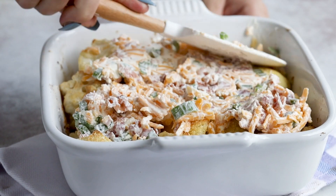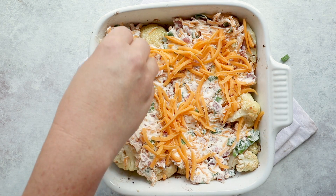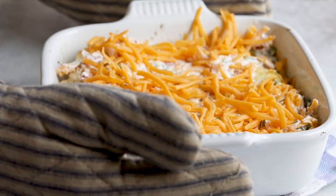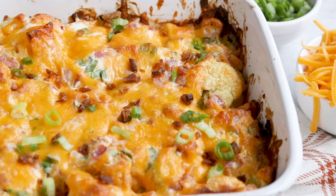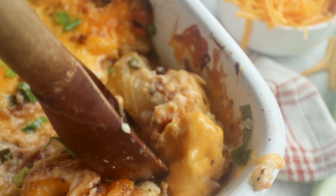Spread this over our roasted cauliflower. I like to top it with a bit more cheddar cheese — because why not. Then put this back in the oven for five to ten minutes, just until the cheese is melted. This casserole smells like Thanksgiving — it's the ultimate comfort food.